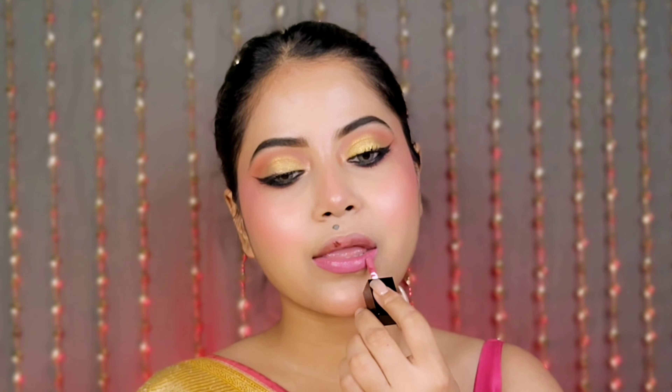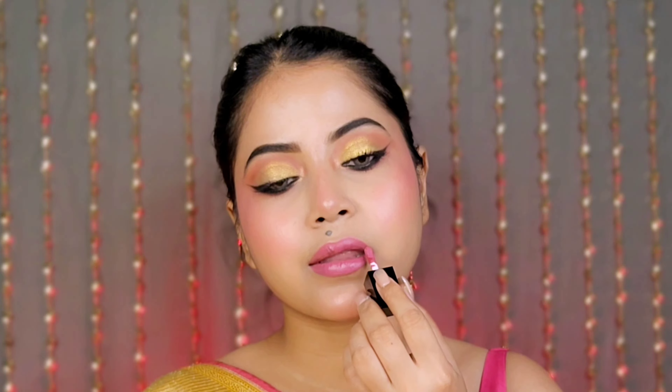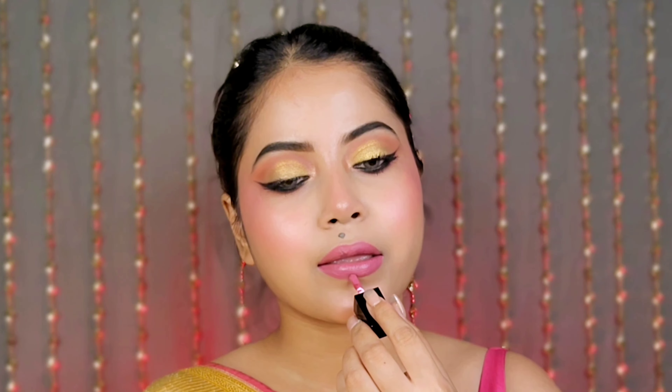Last, I use their smudge-proof, transfer-proof, long-lasting liquid matte lipstick to complete the look. The whole look comes together beautifully — I am personally very fond of it because it is perfect for Durga Puja, Diwali, or any festive occasion.